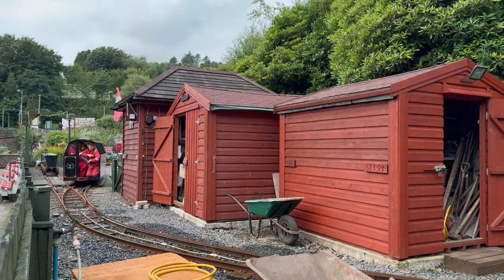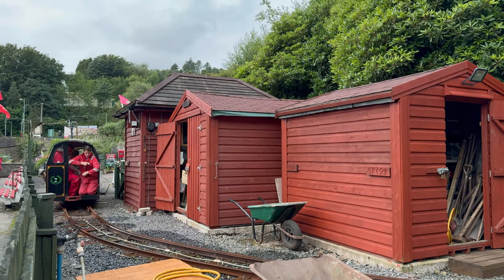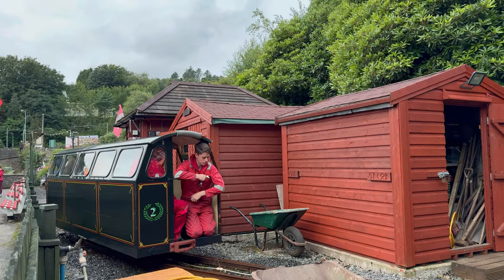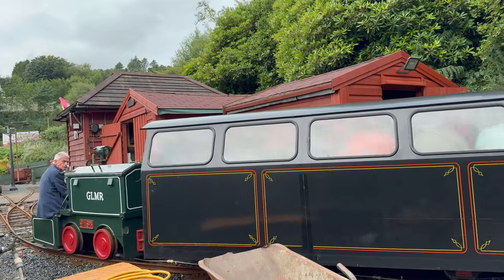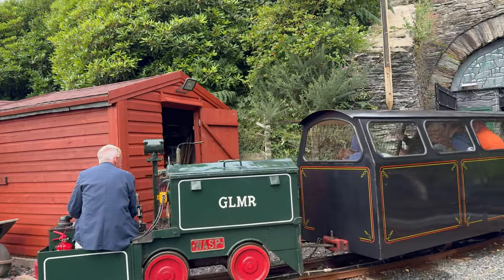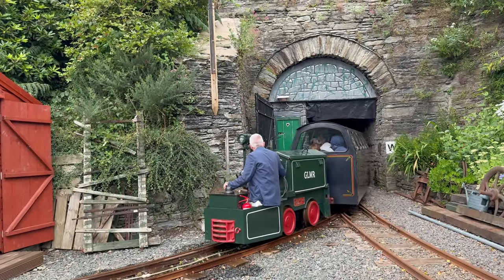I promised I'd take you to see the train. Unfortunately, during our visit there was a broken culvert and they're not operating the full length of the line. Because of the short distance, they can't use the steam trains, so we had this lovely little diesel electric thing. The electric one was called Wasp, while the steam ones are called Beet and Ant. I reckon there might be a theme going on here.